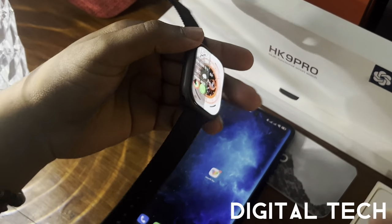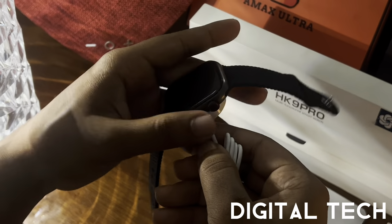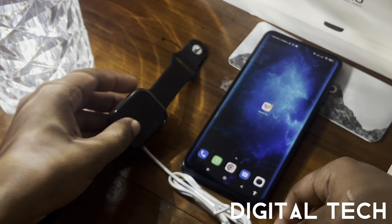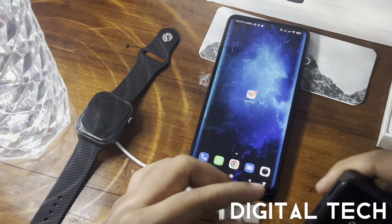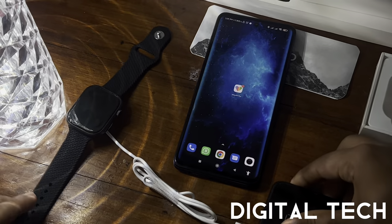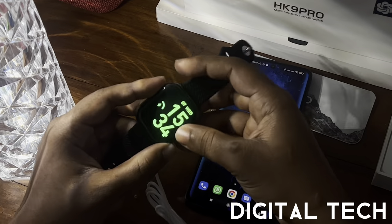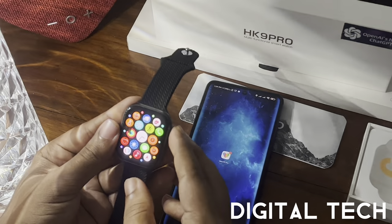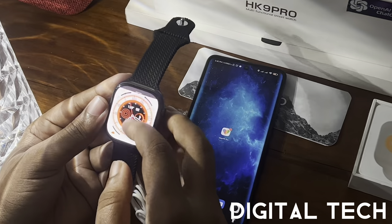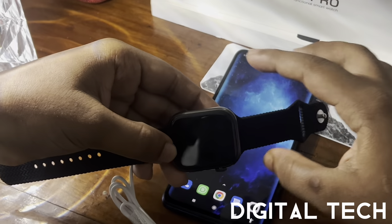To charge the device, place the magnetic charger on the back of the watch — it aligns magnetically. Connect it to a power bank. A green charging indicator will appear on screen. The watch also has a dual-mode display while charging.